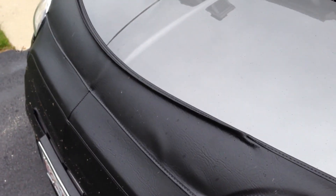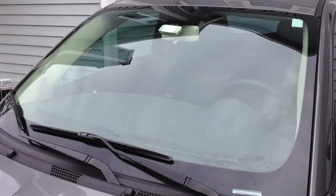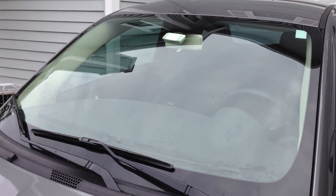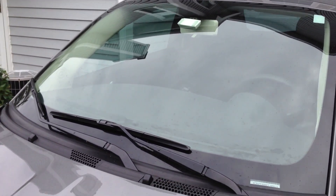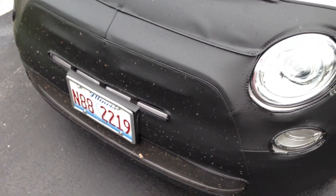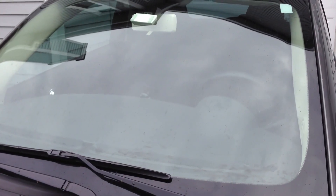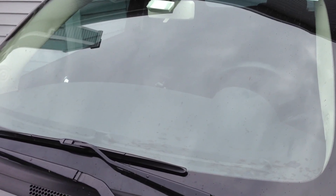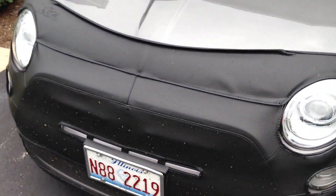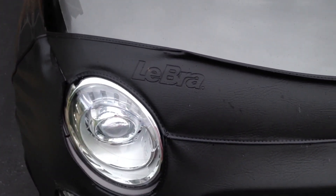I've taken this car on two road trips — one to West Virginia without the bra and one to Michigan with it. On the West Virginia trip I had a ton of bug carnage on the windshield, though that area may have had more bugs. On the Michigan trip with the bra on, there were plenty of bugs on the front of the car but I did not have to stop to clean the windshield at all. This may have worked extremely well to deflect wind over the windshield rather than directly at it.